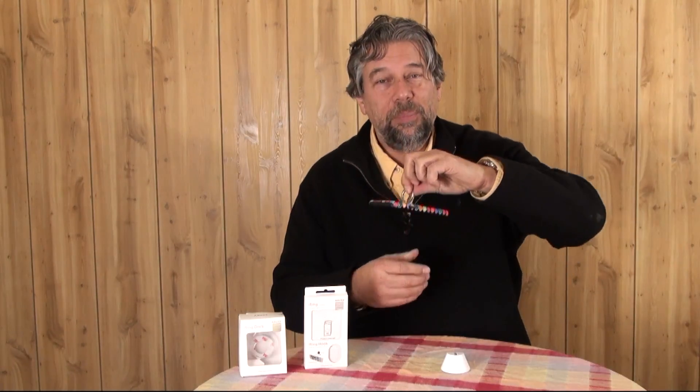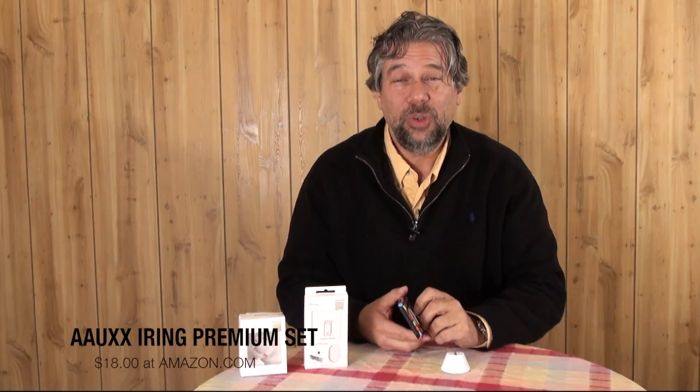This is what they call Glacier Silver, and it's very nice — very much that brushed aluminum that Apple loves so much. But it comes in blue, green, red, purple, gold, and a ton of different colors with different combinations of ring versus base color. The premium set with the little wall-hanging unit runs you $18 at Amazon.com, and then the dock is $14.95 at Amazon.com.